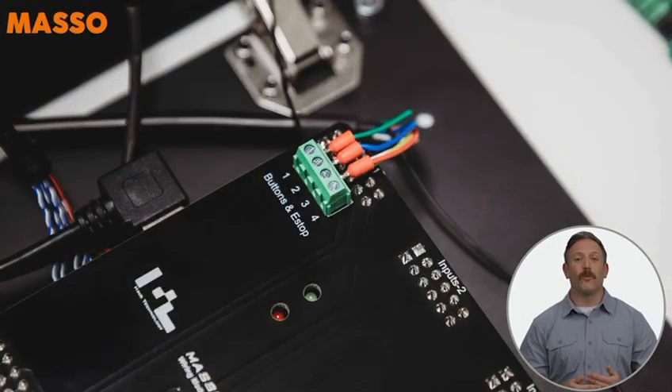Next, connect the green wire to terminal 1 — that's your input 1. The blue wire goes to terminal 2 — that's input 2. Finally, terminal 3 is for power, so connect your yellow, red, and white wires here. Now if you're using an external e-stop, move the red wires from terminal 3 over to terminal 4.